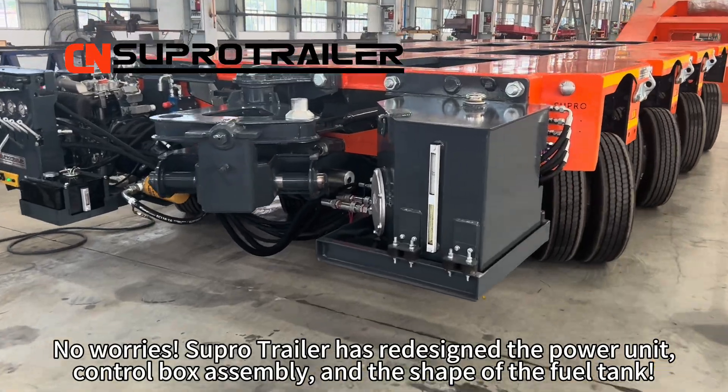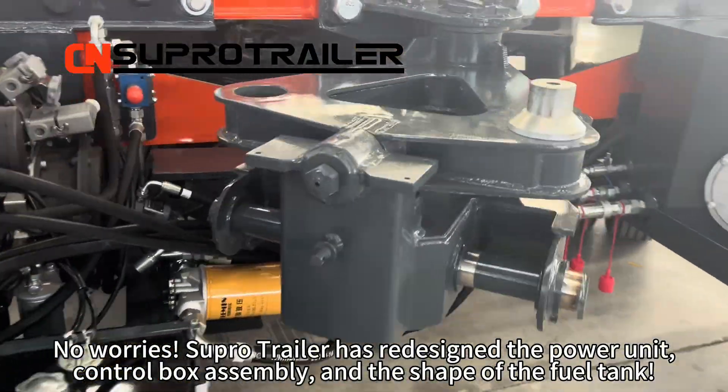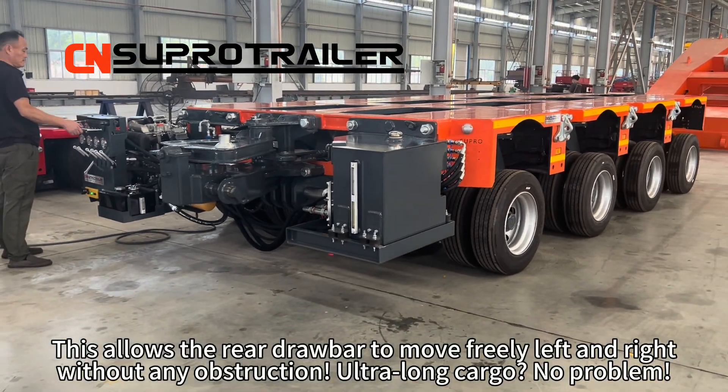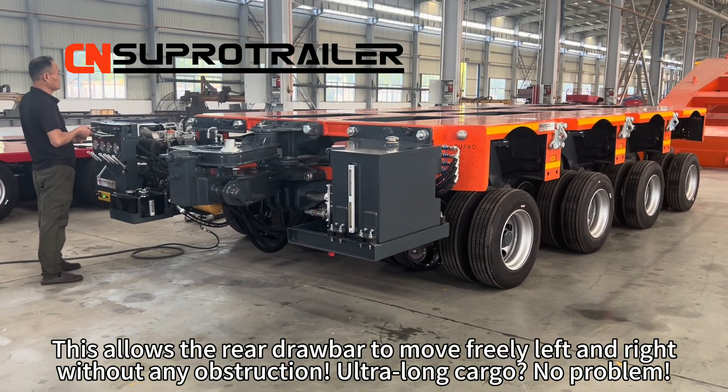No worries. SuperTrailer has redesigned the power unit, control box assembly, and the shape of the fuel tank. This allows the rail drawbar to move freely left and right, without any obstruction.